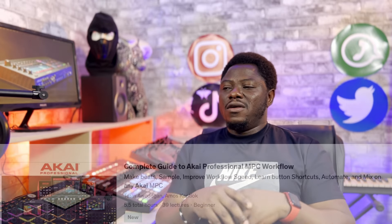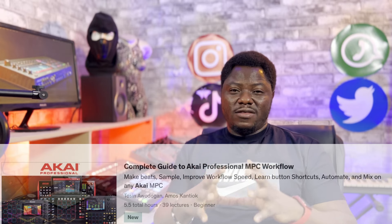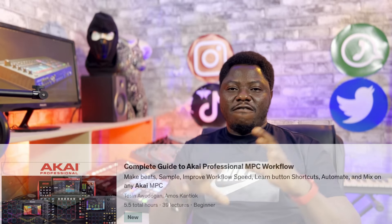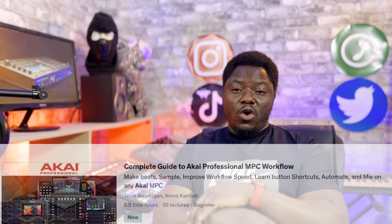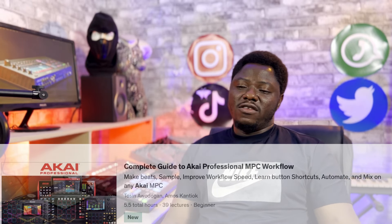That should be good enough to get you started and producing on the device. Then if you want to deep dive further, you can continue with an extensive search on social media and YouTube videos. We're also working to consolidate the advanced class and bring it in so that you can have full access to the knowledge you need to make awesome beats as far as the Akai MPC device is concerned.